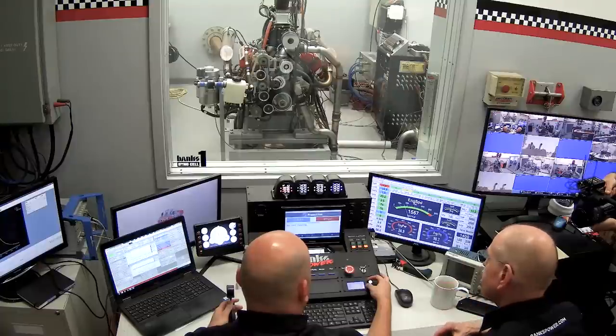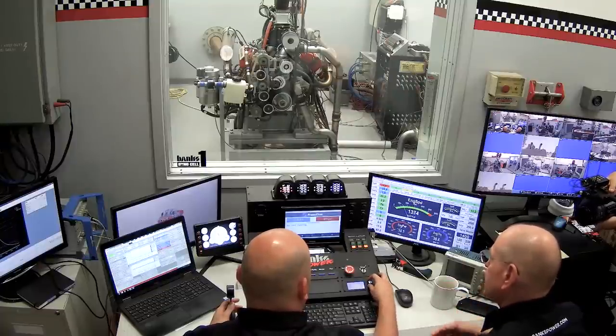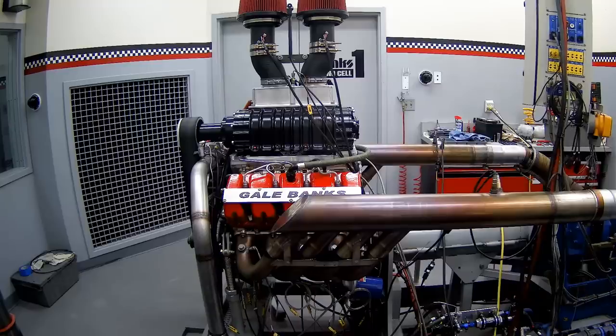We're warm. We've got coolant flow. The thermostats are open. Let's bring it up to 3,200 and see what we've got — just no load, no dyno load. Just bring it to 3,200, and the only thing we're powering here is the supercharger itself.